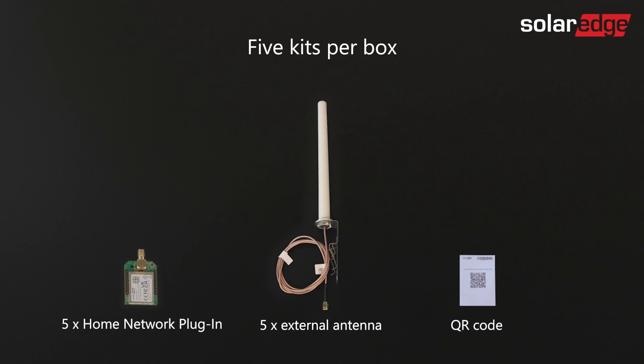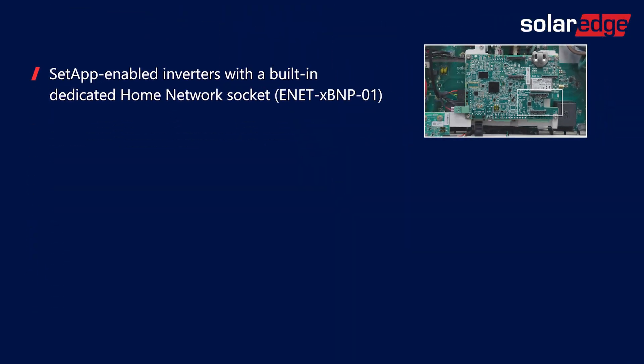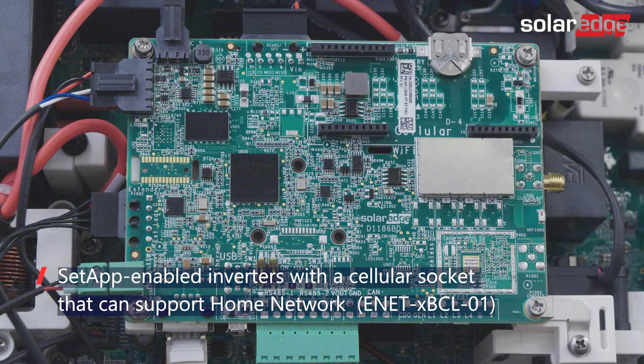The Home Network plug-ins found in each package support one of three inverter types, depending on your order. The first type is SetApp-enabled inverters with a built-in dedicated Home Network socket. The second type is SetApp-enabled inverters with a cellular socket that can support Home Network.